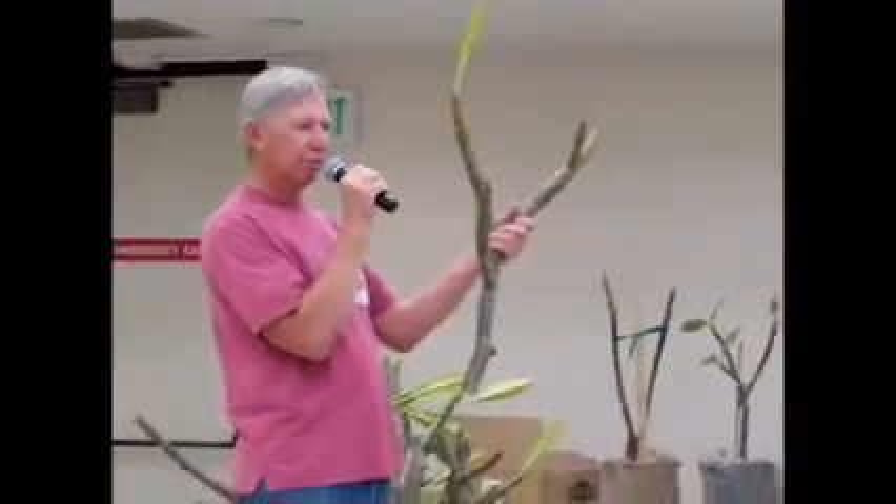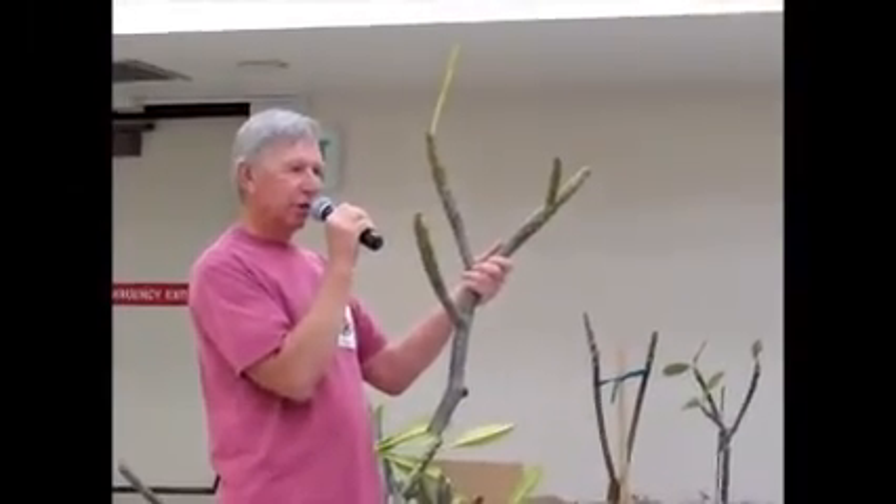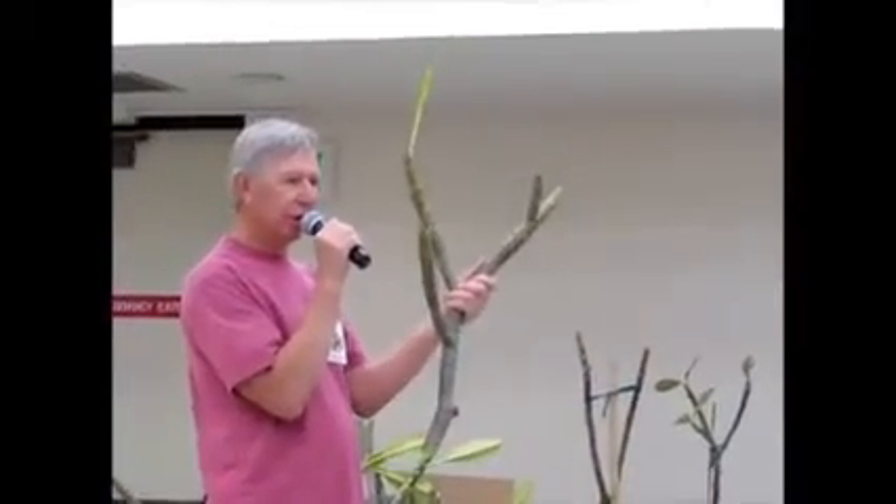Now, if you have places where they're growing out and they're in your way and you're going to run into them, then you want to cut them off real short. If you cut it off like that, nothing's going to come out where you cut it.